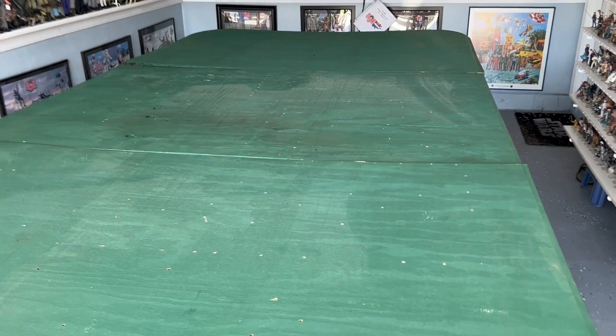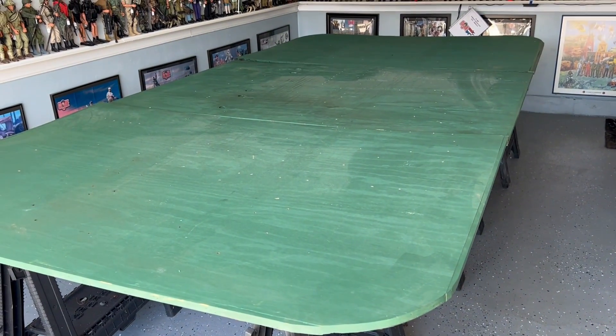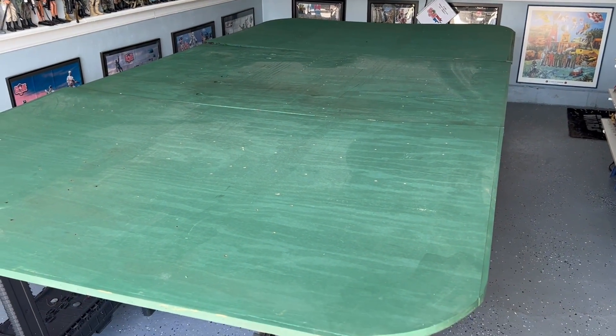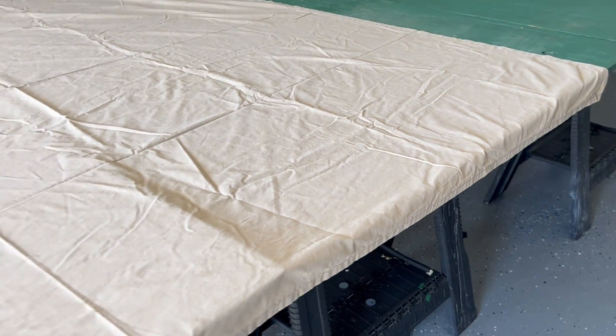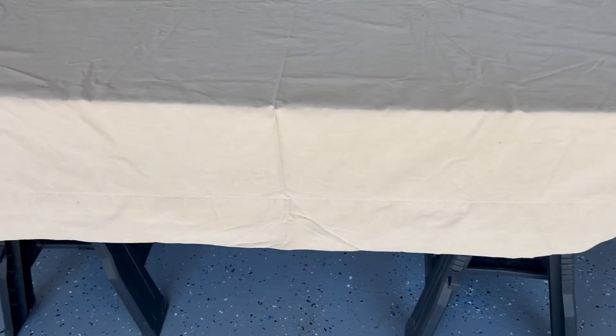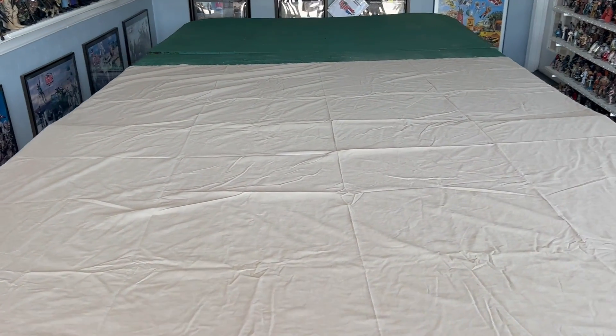Originally I was thinking about covering this whole thing with sand, putting some type of tarp underneath, but I think the easiest and less expensive way for cleanup is just a tan flat bed sheet — actually two — and that'll cover it all up and hopefully look like sand or dirt. I got two flat sheets from Walmart in tan, and they barely cover this from end to end, not much overhang. I probably should have gone with the queen size sheet, but it'll do.